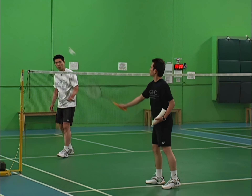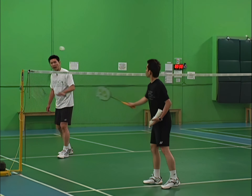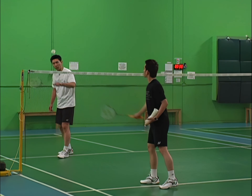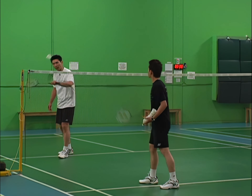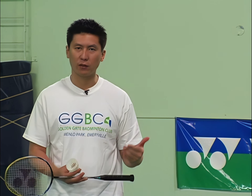In this drill we demonstrated how to hit backhand net shots. We focused on the underhand backhand net shot over the net, and also showed a couple of drills to improve your backhand hitting skill. We hope you keep practicing with the different drills and get used to hitting backhands.